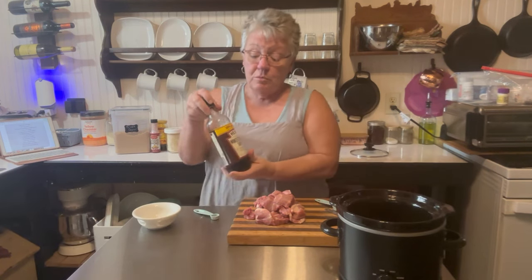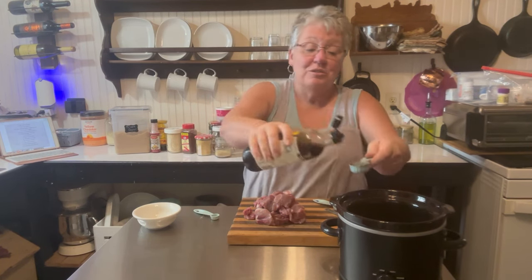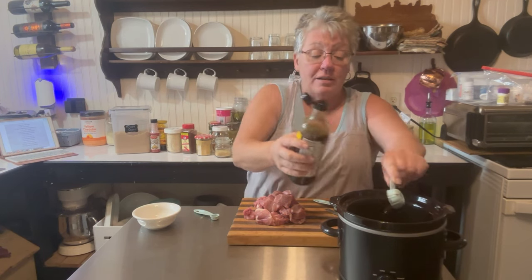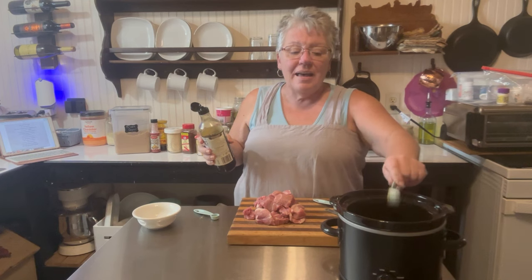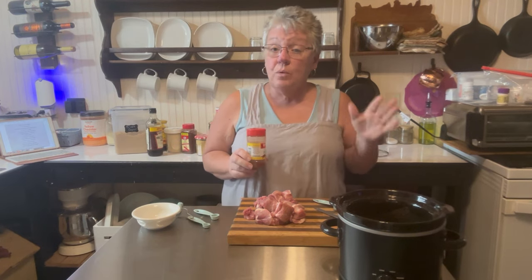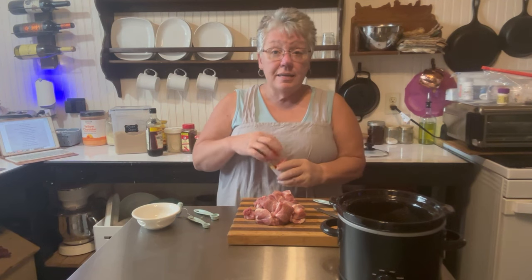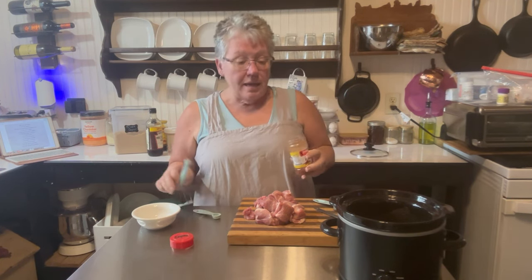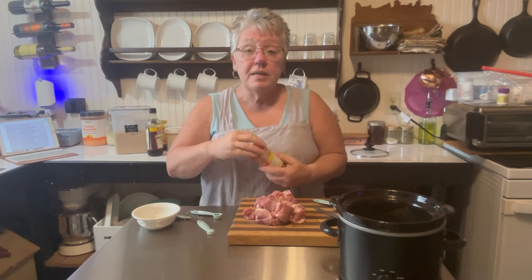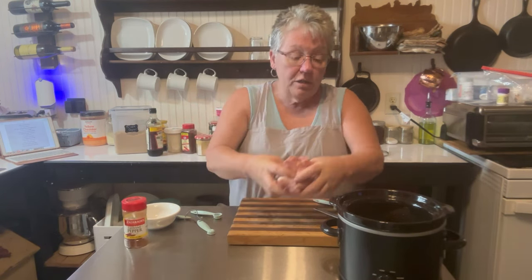In this bowl we have one tablespoon of apple cider vinegar. Add one tablespoon of Worcestershire sauce — that is a tongue twister; in our house we always say 'Winchester,' so I have to stop and say it slowly. Now if you like some heat, feel free to add cayenne pepper or red pepper flakes — any kind of heat you'd like. I'm going to add one fourth teaspoon of cayenne pepper, and our family always adds hot sauce on top when eating.